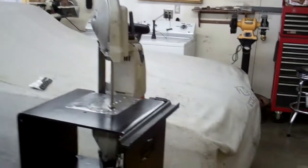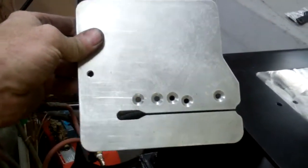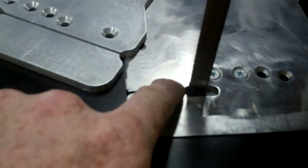I ordered another one of these top plates, welded the slot up on it, and then cut it the other direction.